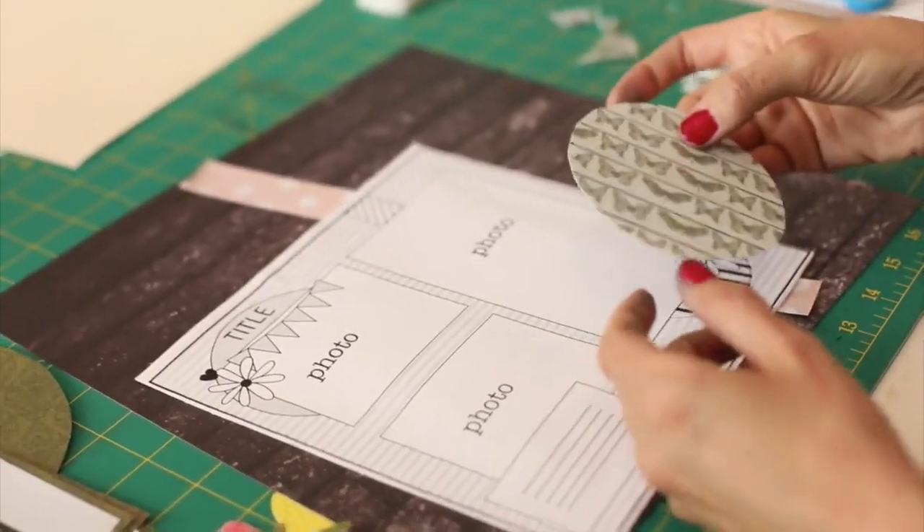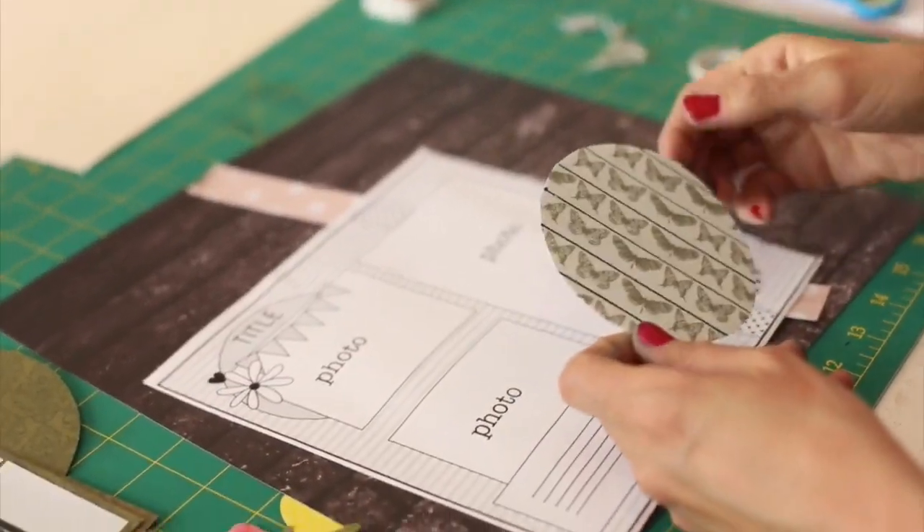And there we have it. Rather than going out and buying cardstock, I've just created it using washi tape and the black line.